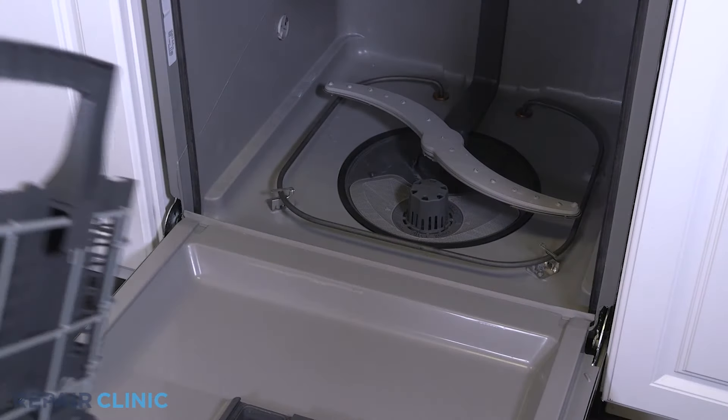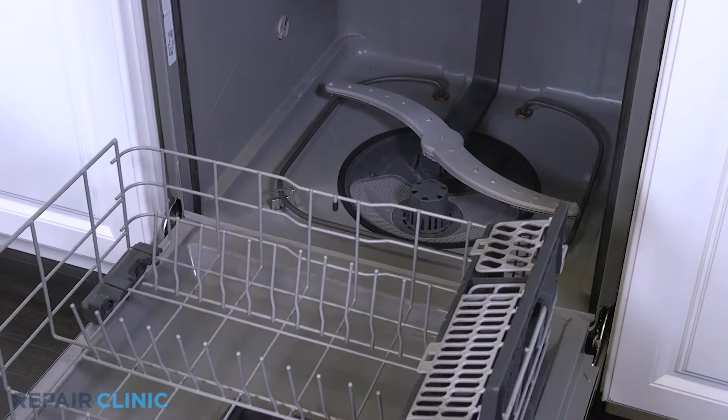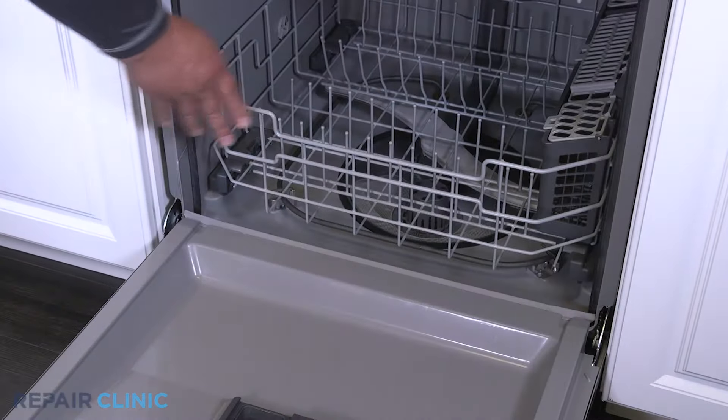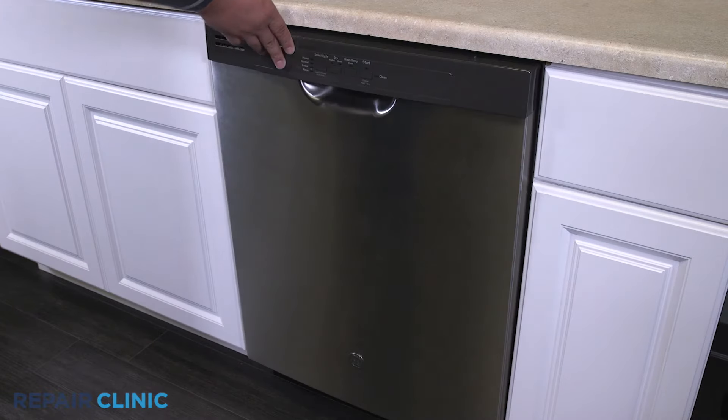Set the lower rack assembly back into the dishwasher. The dishwasher should now be ready for use.